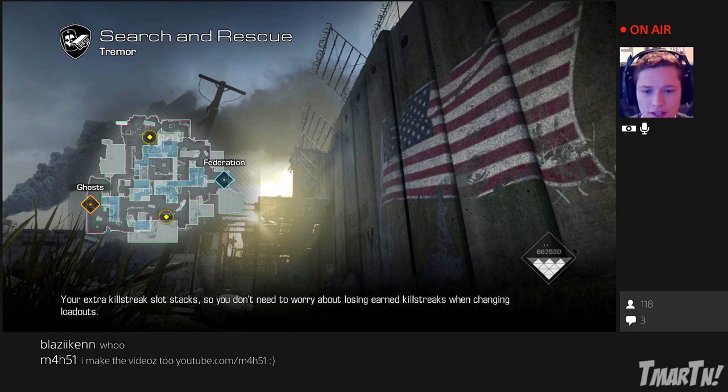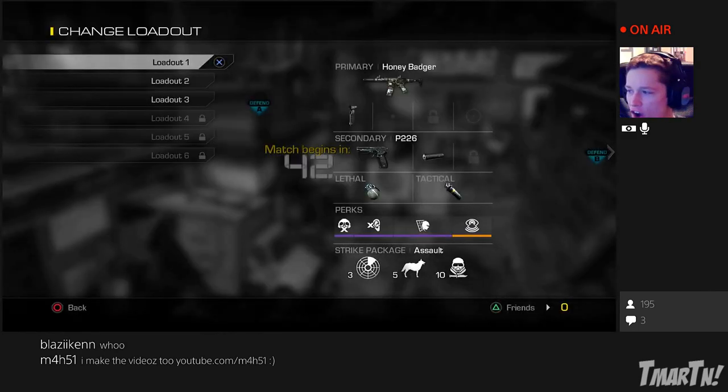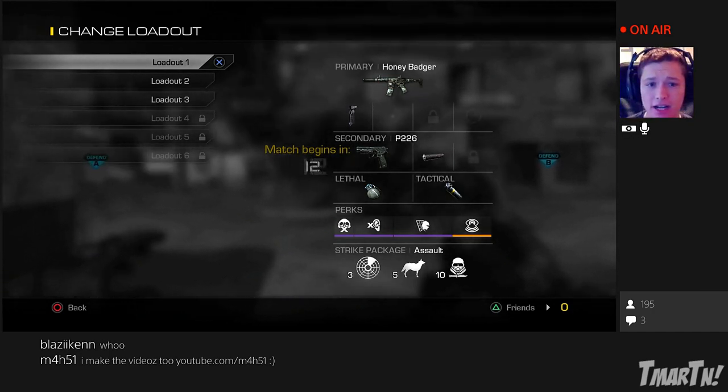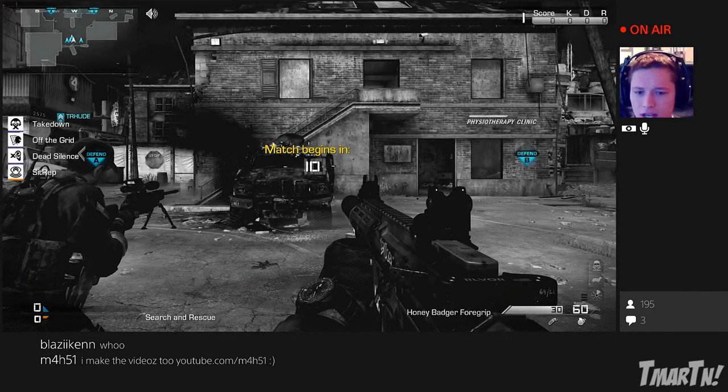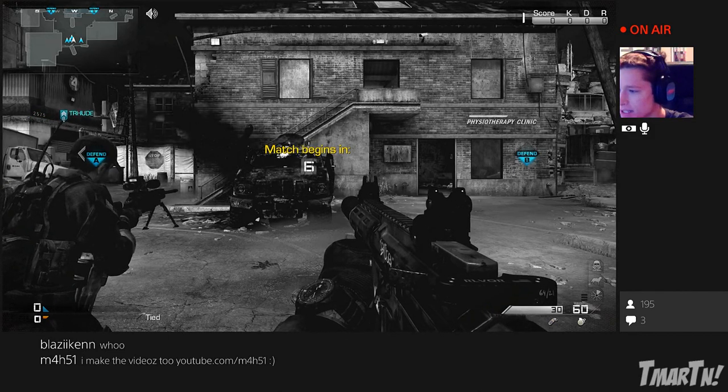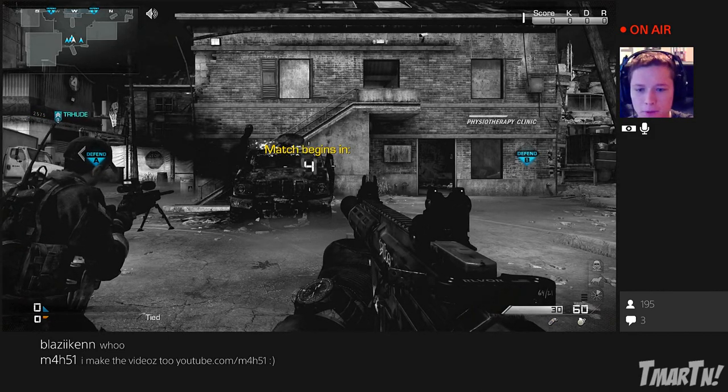It looks like the chat down in the bottom part of the screen is much more delayed than the chat on the internet. So if you have a tablet or a computer or anything you can have next to you — because this isn't really updating on my screen, but on Twitch people are going nuts.